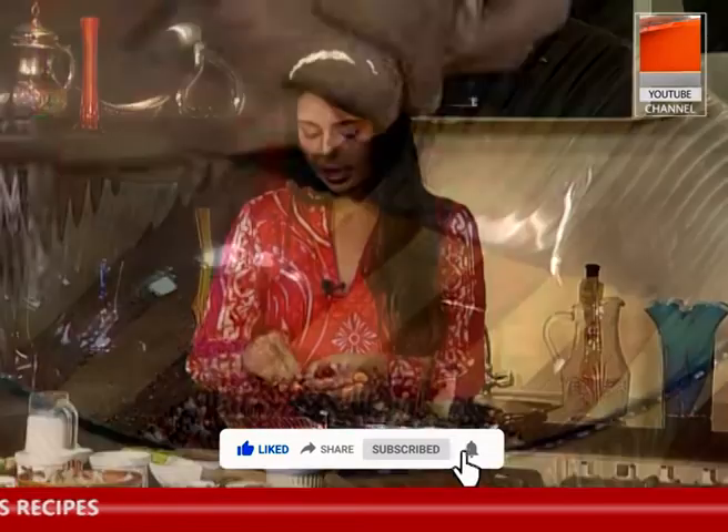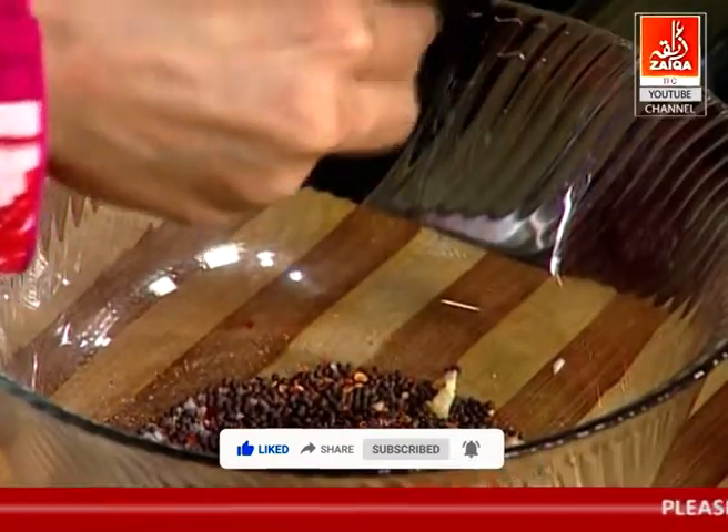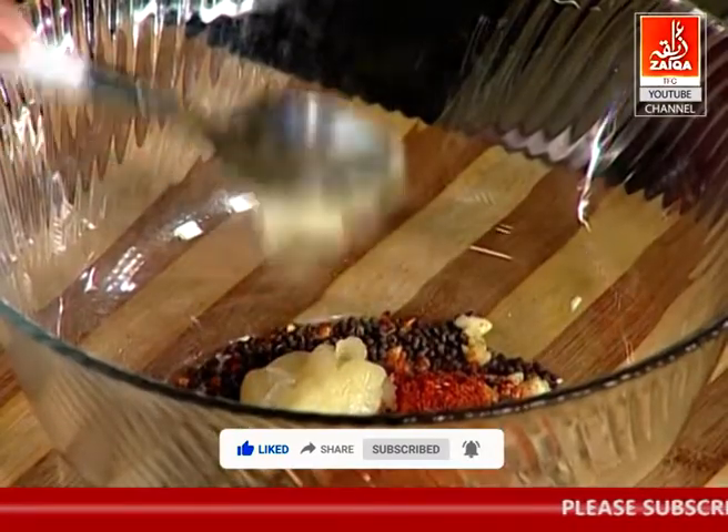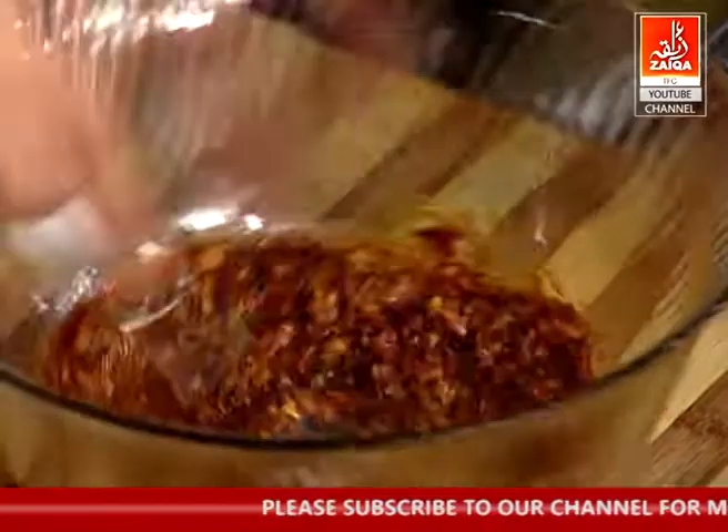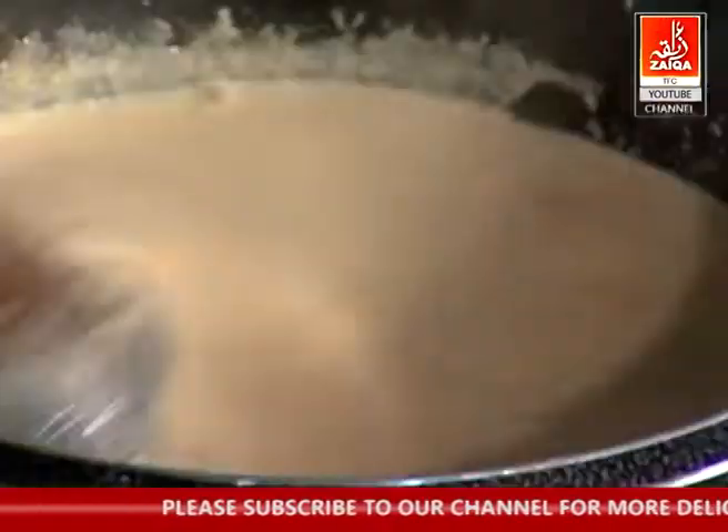Add raya dana — raya dana is very delicious. Add elechi dana (cardamom seeds). Use oil, ghee, or any form of fat so that it will coat the jhinga. We will do the marination but do not forget to do it.